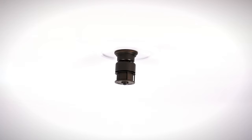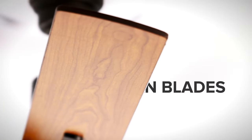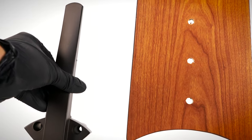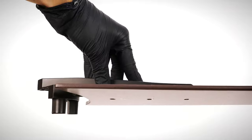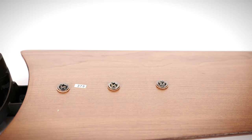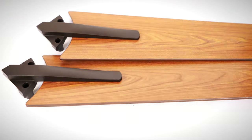The fan is properly mounted and the fan blades can now be installed. Prepare a fan blade and blade arm. Align the blade arm over the desired side of the blade, then insert and tighten three blade attachment screws. Repeat the process for the remaining blades.